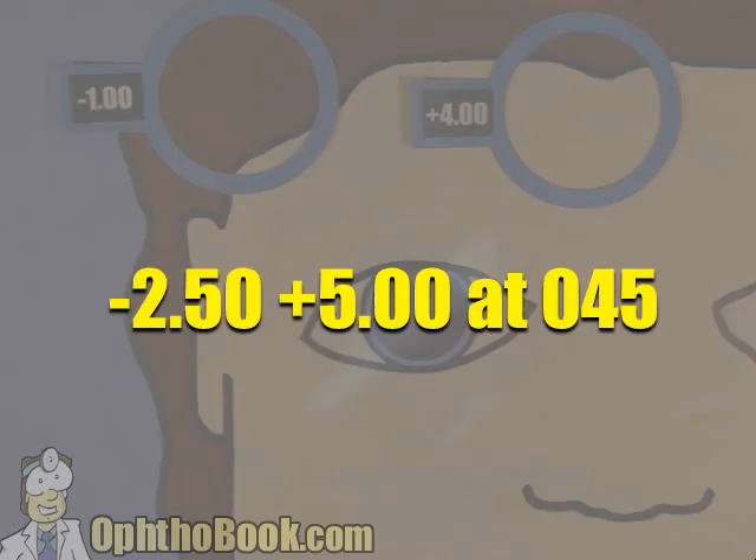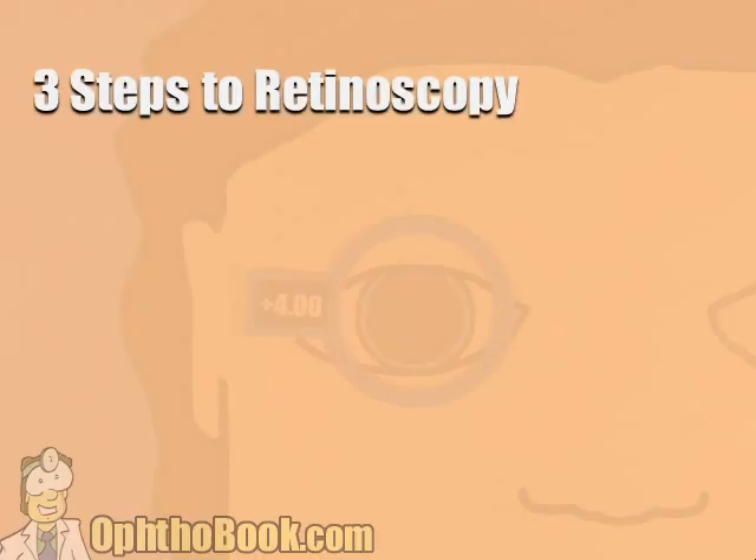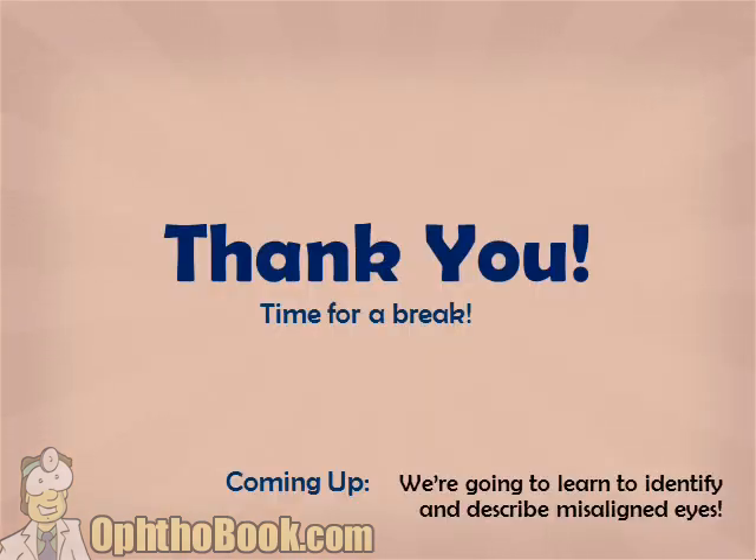I have put the sample in your notes so that you can figure out how this works — the same photo from this last example is in there. In summary, there are three steps to retinoscopy: you have to start with width, then add power to neutralize the reflex, doing it in different meridians and setting your lenses aside. The last step is to subtract your working distance at the end. Thank you.